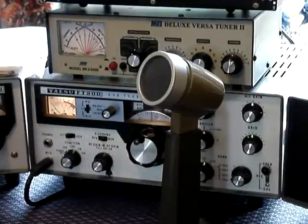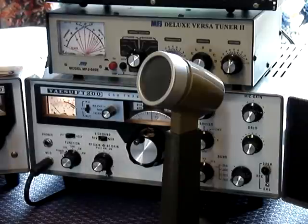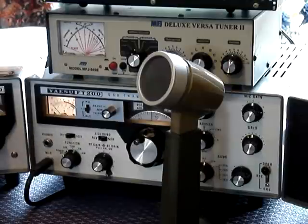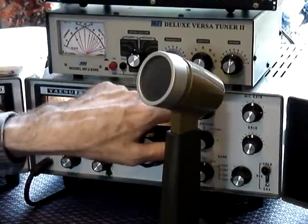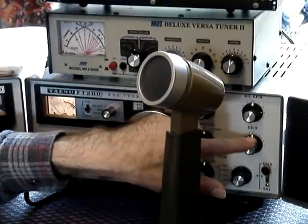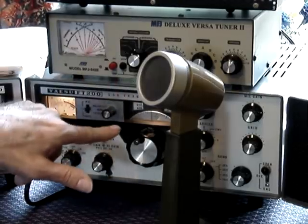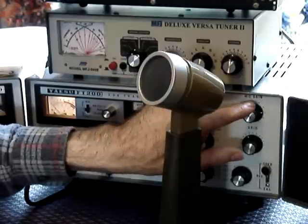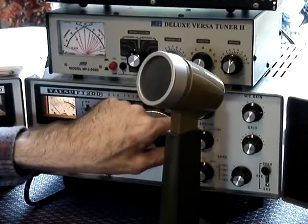It's tuned on 40 meters, which is the voice part of the band. That's roughly how you tune the FT200. You do it — dip for maximum, then move the load for power, keeping the mic gain low to get maximum power. Then move the grid to get a bit more power. Then increase the mic gain and peak it for maximum power by moving the load and plate controls. Then turn the mic gain up to desired level at quarter. Finally peak these two controls to get maximum output.